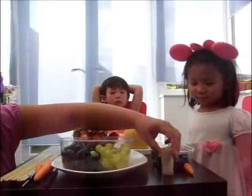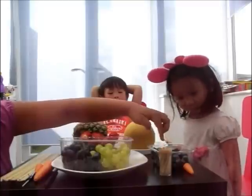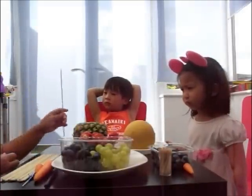And we have this: cocktail steak, carrot, and some blueberries. Now Eileen is going to show us how to try this.